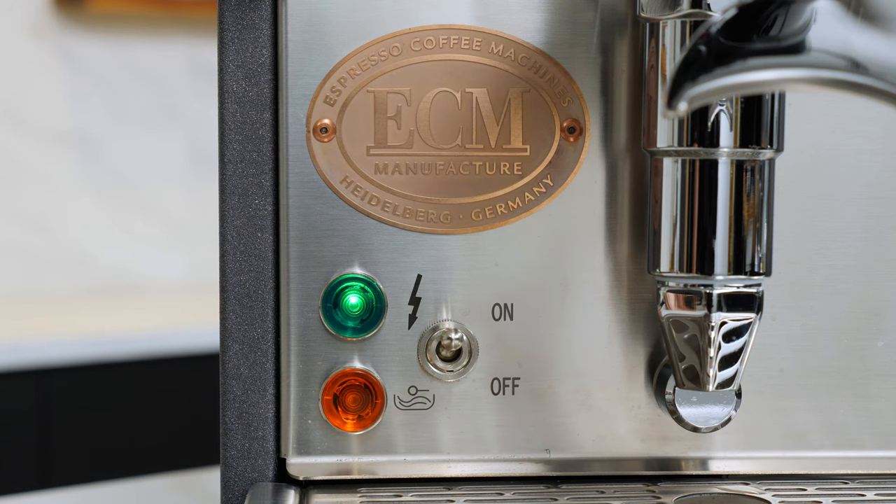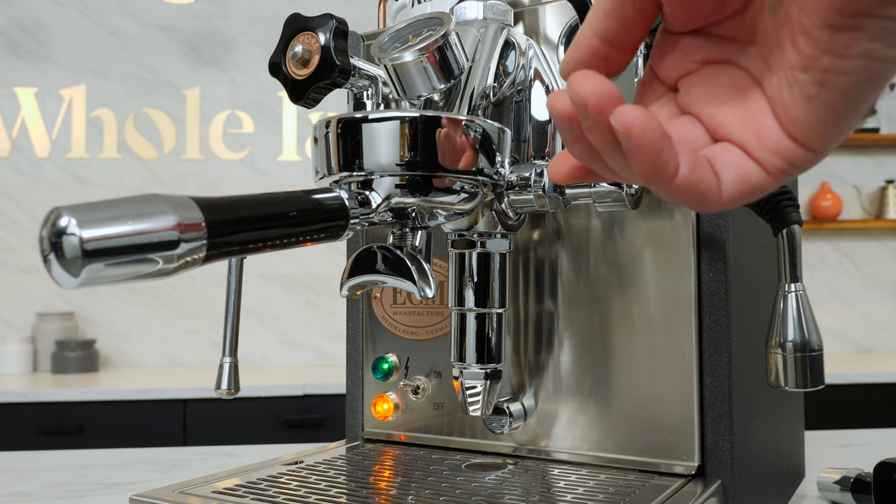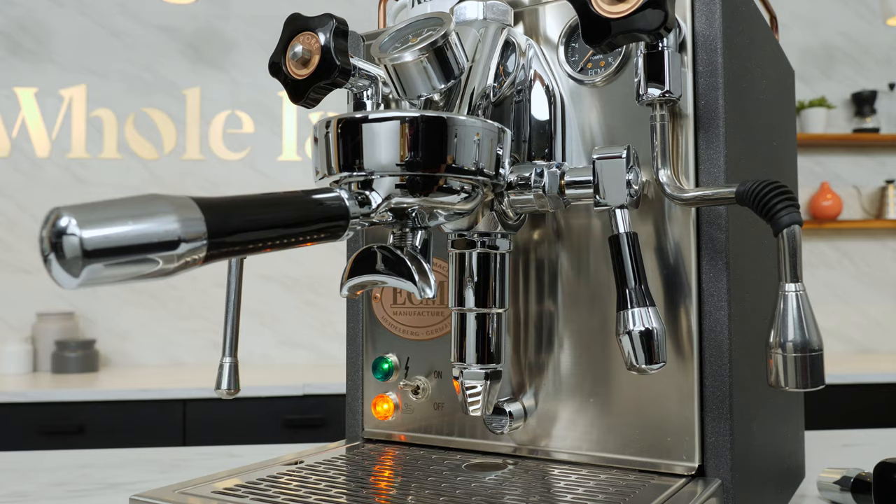Eco mode is another feature you can turn on or off. When enabled, heating of the boilers is switched off after 90 minutes of inactivity to save power. Raising and lowering the brew lever or operating the main power switch reactivates boiler heating after the machine enters eco mode.